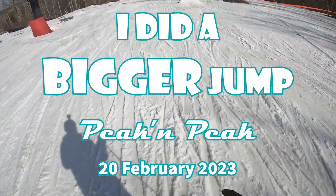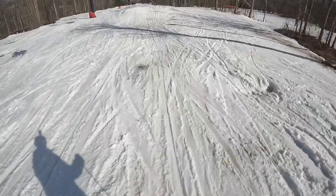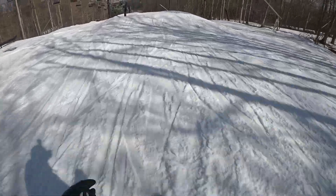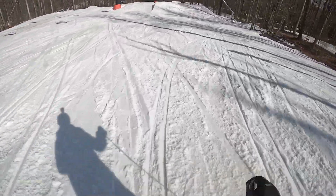I said I'd wait until the end of the season if I got enough practice on this first jump. Well, apparently I threw caution to the wind because I hit the second bigger one a couple times. This is actually my fourth run through this park.